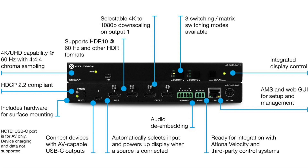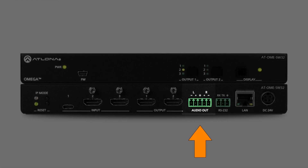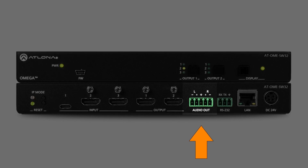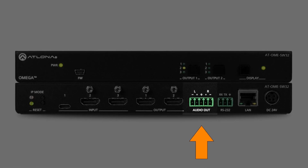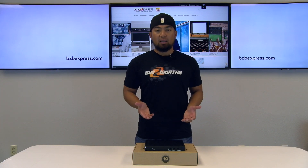What this means is that we can switch any of the inputs to any of the two outputs in any combination. Another differentiator is audio de-embedding for 2-channel PCM audio from the selected video source on HDMI output 1 to a balanced analog audio output. Independent mute control is available for both embedded 2-channel PCM audio for both HDMI outputs. The unit is also multi-channel audio compliant for both USB-C and HDMI inputs.